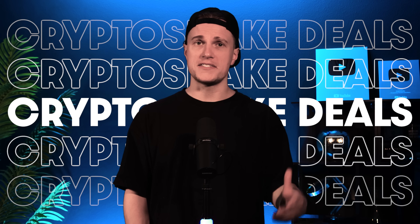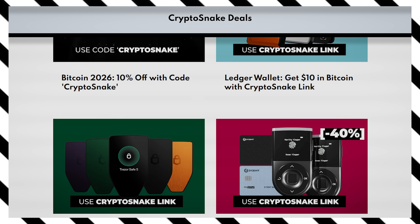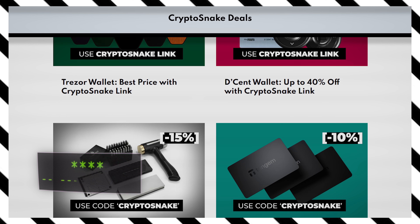Before I start, I want to mention that this video is sponsored by Crypto Snake Deals. On the Crypto Snake Deals page you'll find the best discounts on hardware wallets, crypto gear and conference tickets. We only feature brands we trust and the deals are always the best available. The link's in the description.